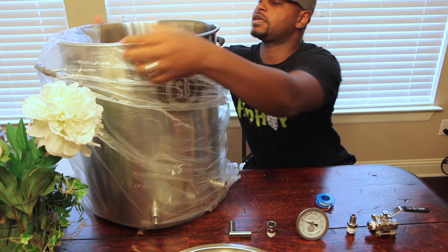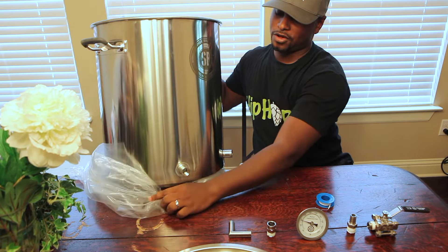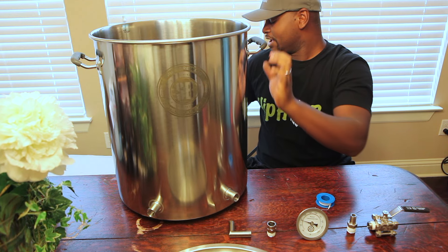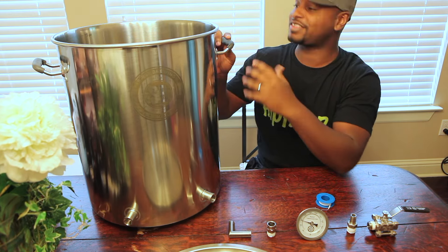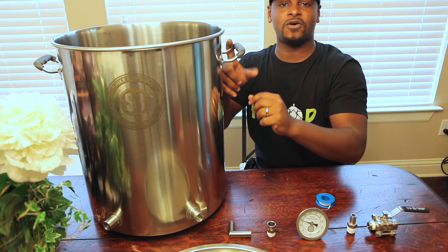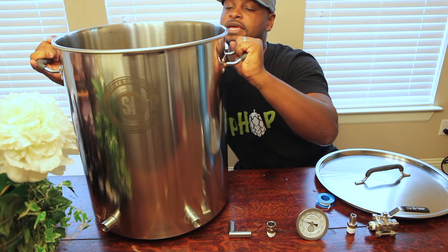Let's take the plastic off the kettle. This is a 15 gallon kettle — when it arrived at my doorstep I was like, holy crap, what did I get into? I've been brewing with 6 and 8 gallon pots, so jumping to a 15 was a huge difference in size. Very durable, thick 304 stainless steel. It still has silicone handles on the side to help you lift it, since it is heavy.